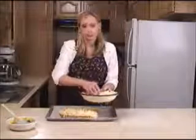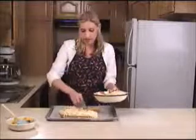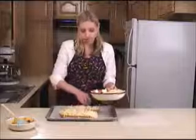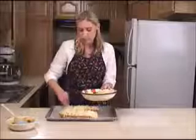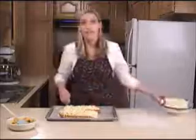I've gone ahead and preheated the oven to 350 degrees. We're going to bake these for about 15 minutes, and then as soon as the cheese looks totally melted and bubbly and delicious, we're going to turn the broiler on for just a couple of minutes and watch it really carefully to make sure it doesn't burn.